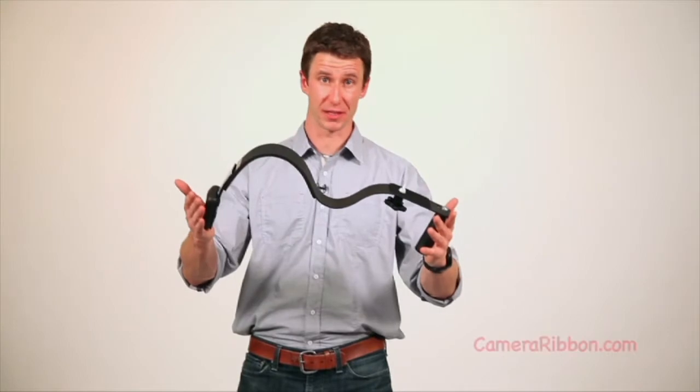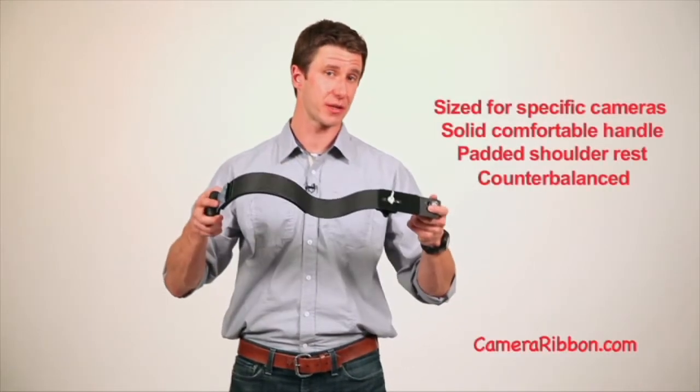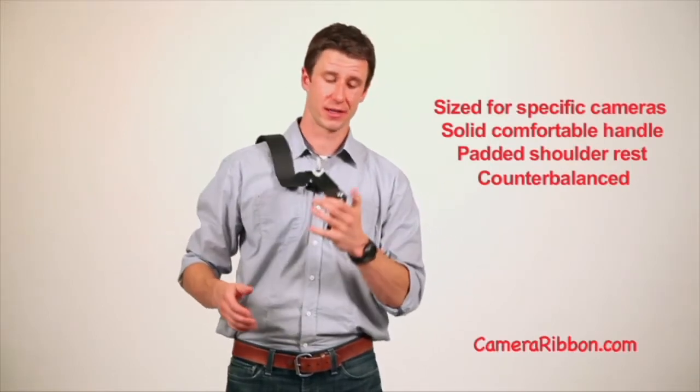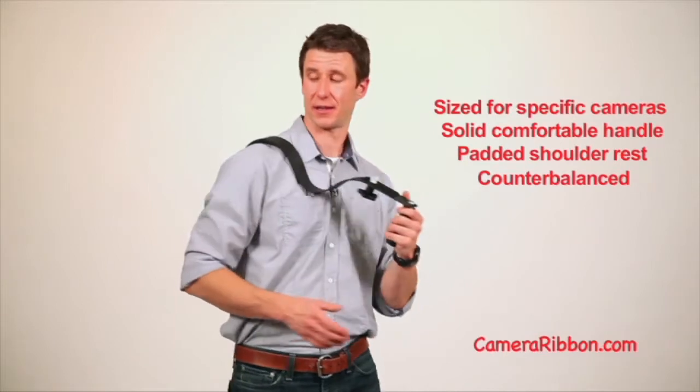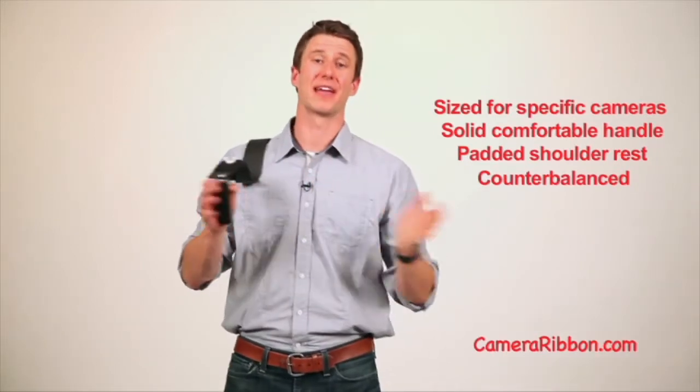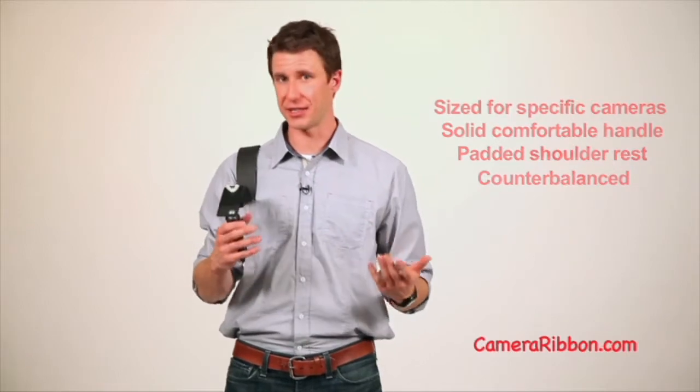The Camera Ribbon took a very different design approach from all the other rigs out there. It uses a simple but sturdy single aluminum piece for its shoulder rest. There's a great handle on the left side. It's got padding over your shoulder and a counterbalance on the back. The Camera Ribbon is easy to carry, easy to shoot — and the name, well, you get the idea.